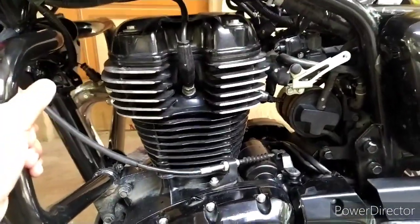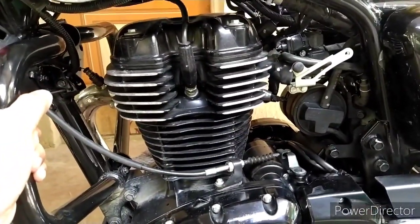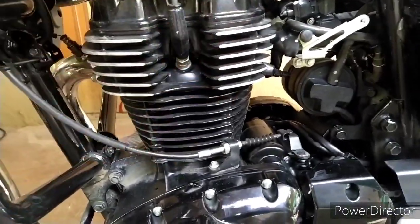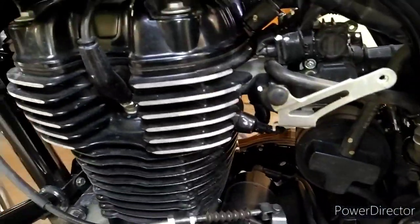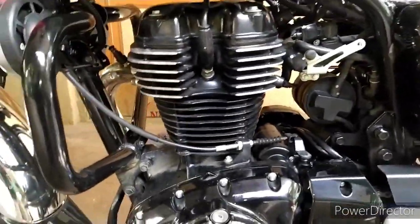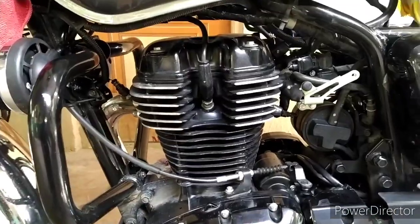EVAP is something that basically comes in most of the BS4 onwards bikes. So it's common in most of the bikes. And I'll explain what EVAP is, what does it do, and what is the benefit of having EVAP.